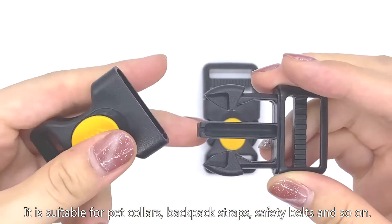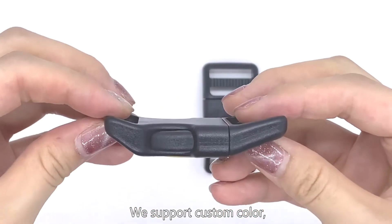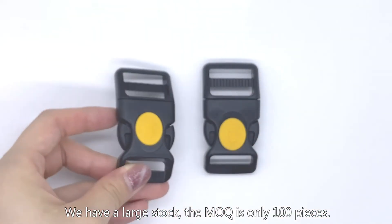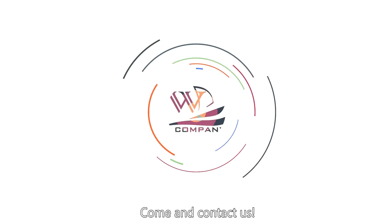This buckle is suitable for pet collars, backpack straps, safety belts and so on. We support custom color, not only the color of the buckle, but also the color of the slider. We have a large stock, the MOQ is only 100 pieces. Come and contact us.